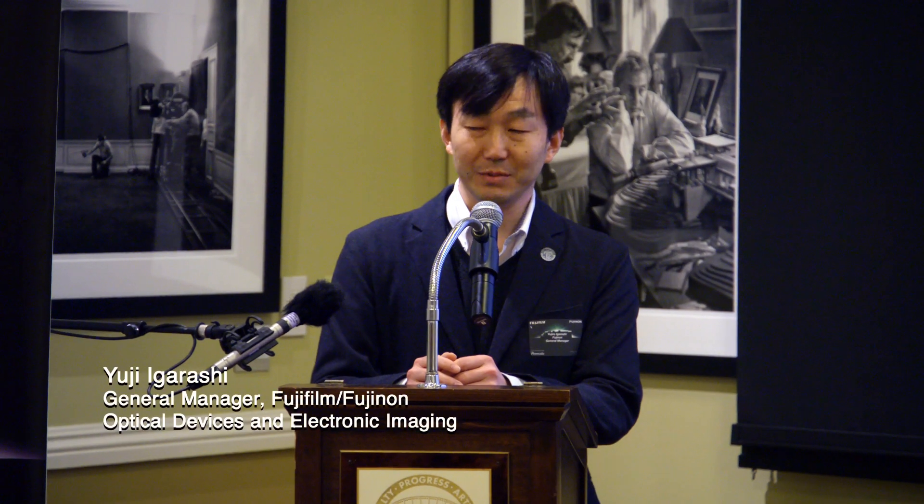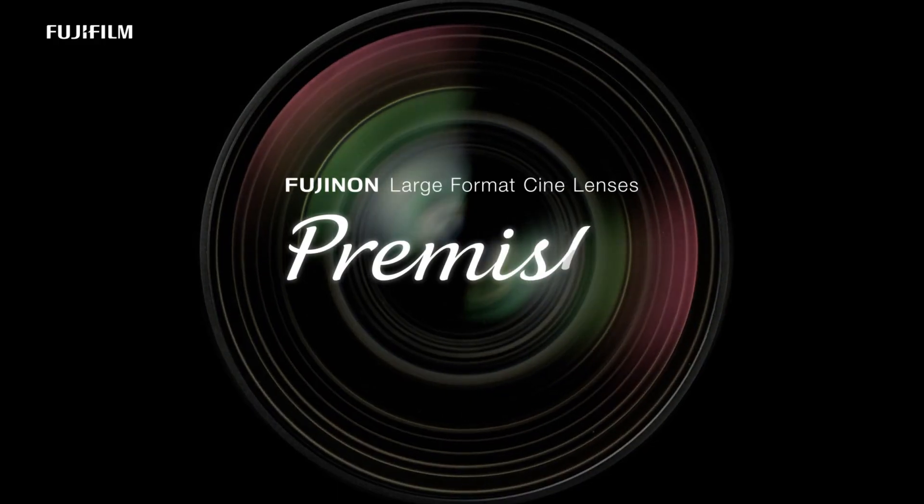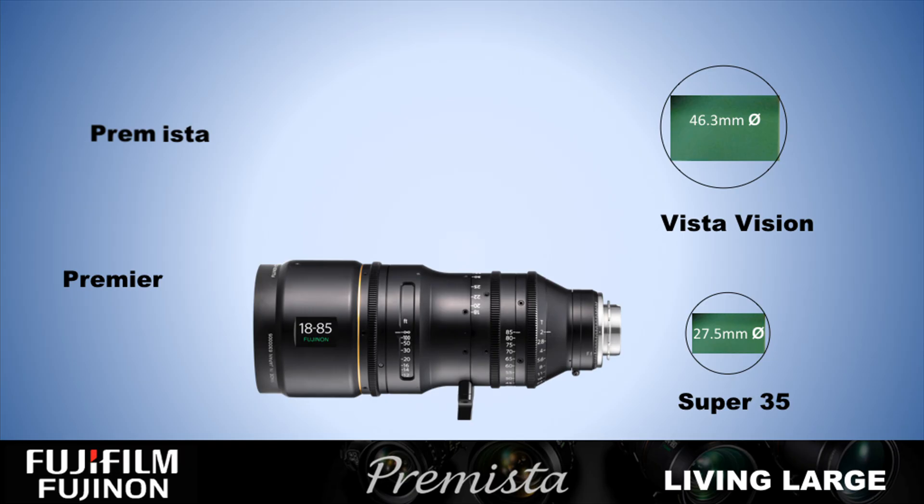Today is a very exciting day for us and I'm very happy to see all of you come here. So many people joined up — thank you very much. Premista: where has it come from? How did we get the name? We took Premier and the VistaVision size sensor.